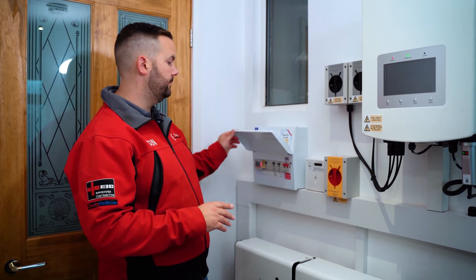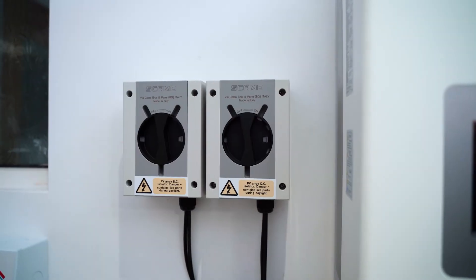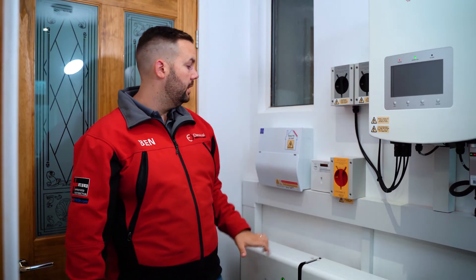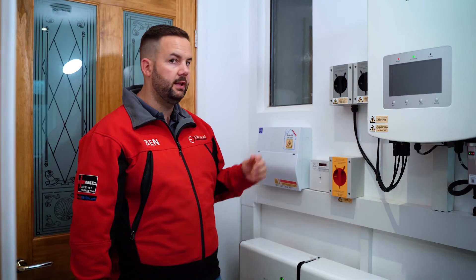We've also got plenty of spare capacity in the consumer unit in case the customers want to add extra circuits later — the most common ones being water heater controllers and EV chargers. Alongside the consumer unit we've got the isolators: the AC isolator turns all the power off, the two DC isolators disconnect the panels on the roof, and then we've got an export meter which clocks the amount that's been used in the home from solar since the install was done.